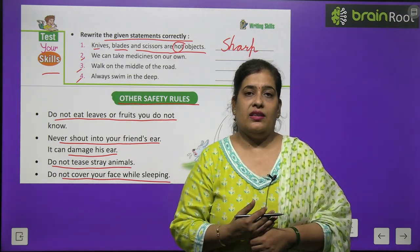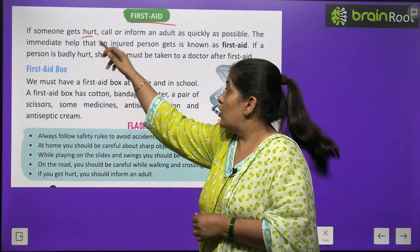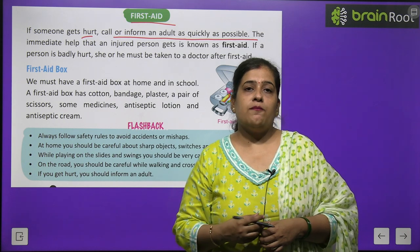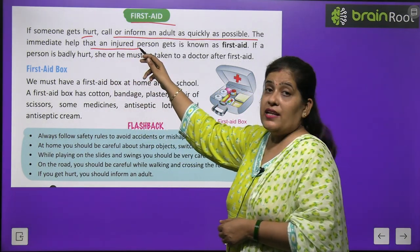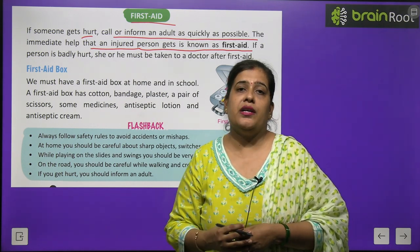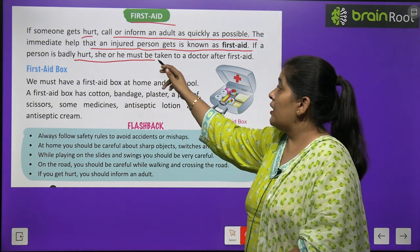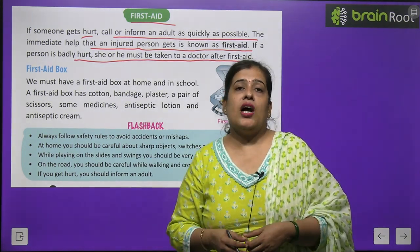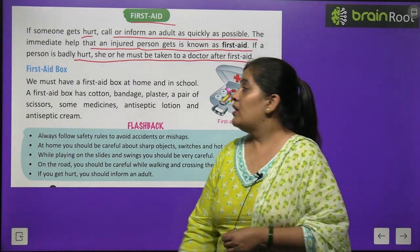Now about first aid: If someone gets hurt, call or inform an adult as quickly as possible. The immediate help given to an injured person is known as first aid. If a person is badly hurt, she or he must be taken to a doctor after first aid.